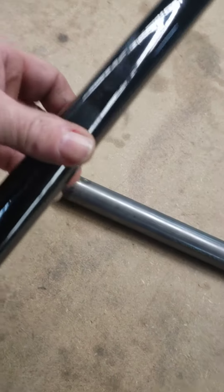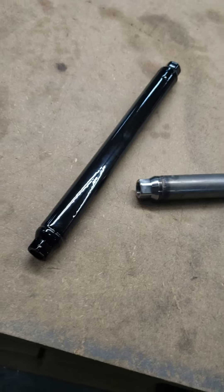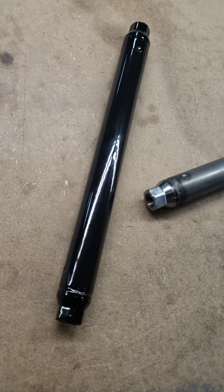Anyway, I just wanted to show these new tubes. They're inch and an eighth diameter, Chrome Moly — very, very strong. They don't flex. Just trying to make a product better that we've had over the years.